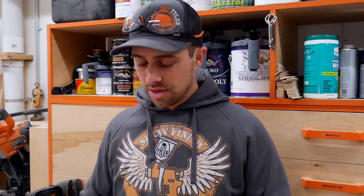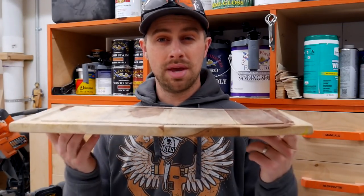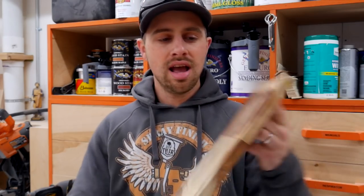I have been a complete fraud this whole time because my wife has been making me delicious meals on this crooked cutting board right here and I have not had the time to make her a decent one.